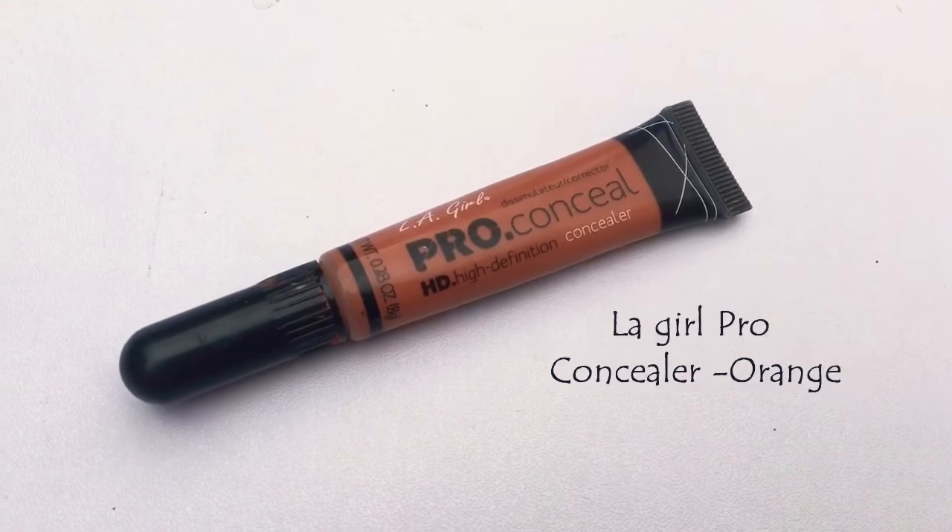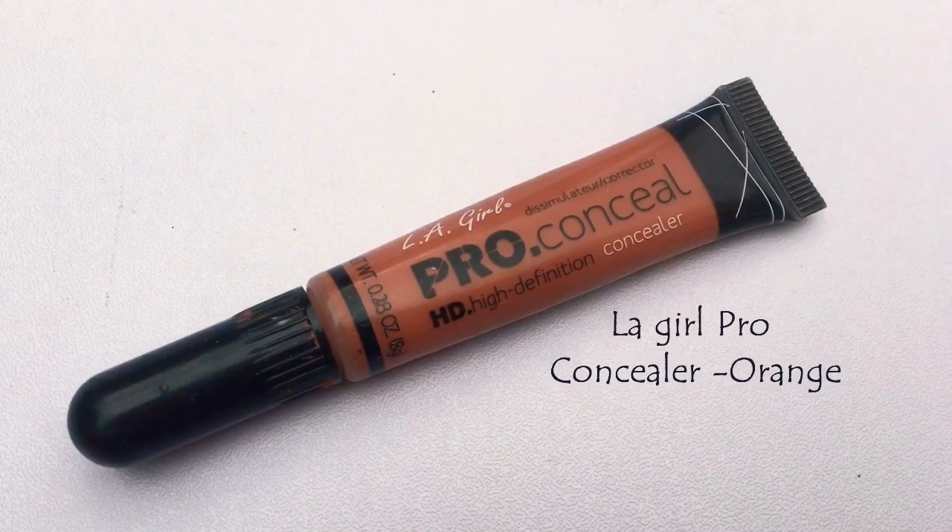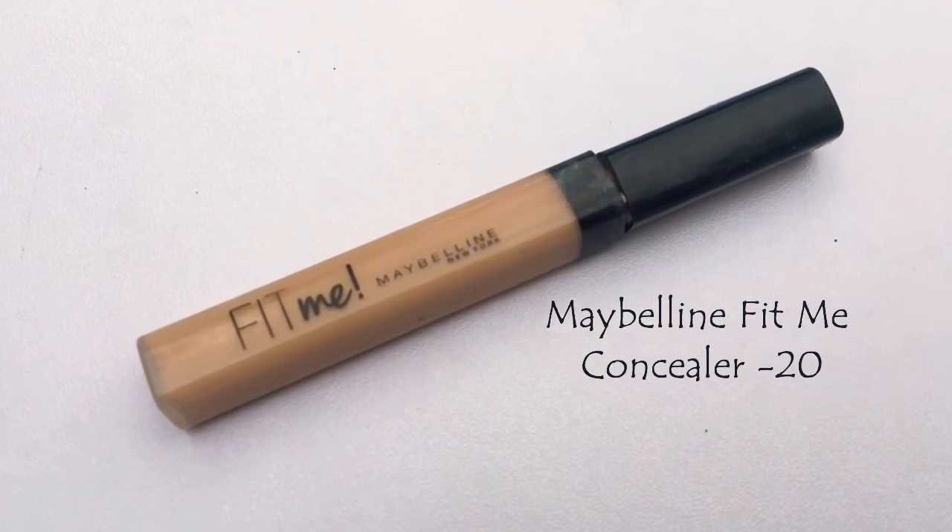Next I'm using Elf Pro concealer in an orange shade to color correct my under eyes. You can clearly see I haven't slept — my eyes are swollen due to allergy, I'd been rubbing them all night from itchiness. This morning I got an allergy eye drop and that worked, thankfully. I'm not going for full coverage but I need something there because I have panda eyes.